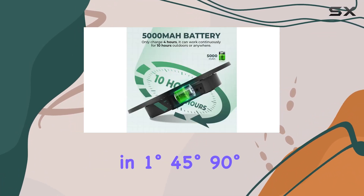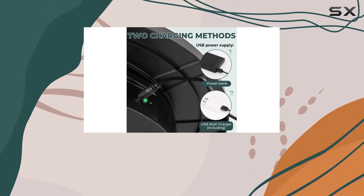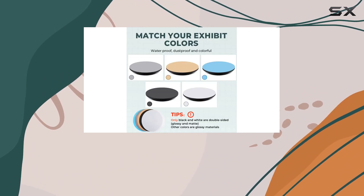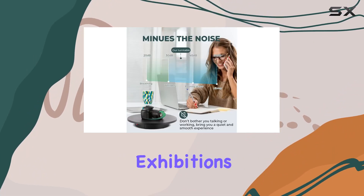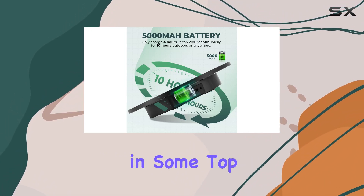The turntable smoothly rotates in 1-degree, 45-degree, 90-degree, and 180-degree increments, ensuring you capture your products from every perspective. With a motor that operates at less than 50 dB, there's no shaking or noise interference to worry about, making it perfect for 360-degree images, short videos, 3D models, exhibitions, and product displays.